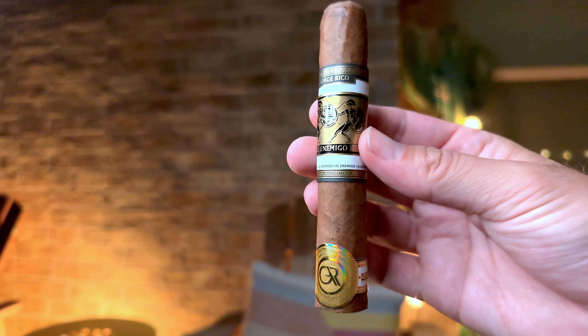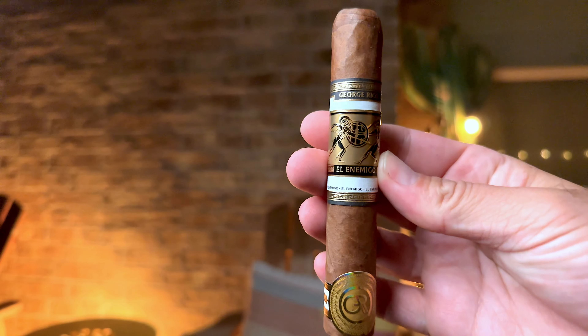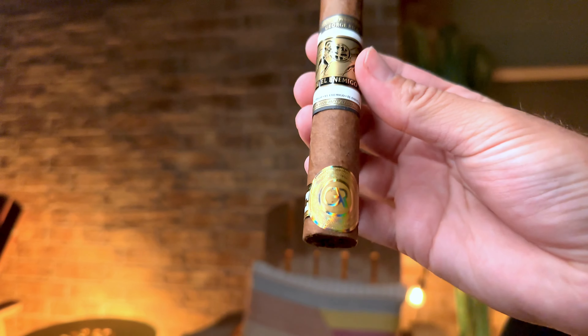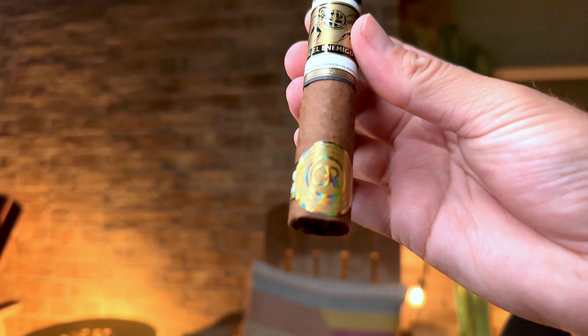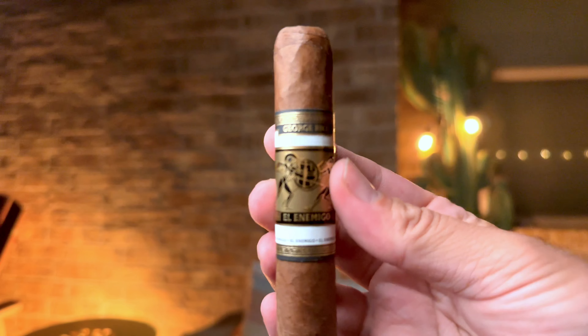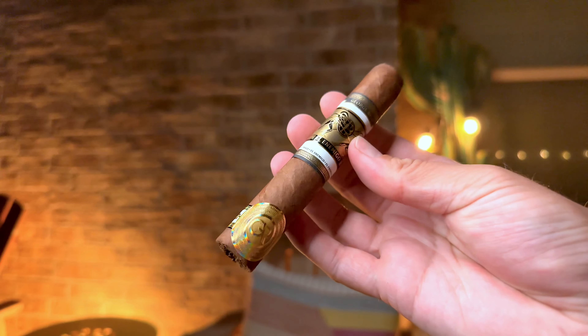Let's take a closer look at this El Enemigo from George Rico — a very premium looking cigar from the color of the wrapper to the bands. There's an awesome foot band here with the GR initials for George Rico, very cool. Here's a closer look at the primary band; I love the guys fighting — they look like Spartan Warriors or something like that. Overall a very nice presentation, and I'm really looking forward to trying one of Gran Habano's more premium lines.